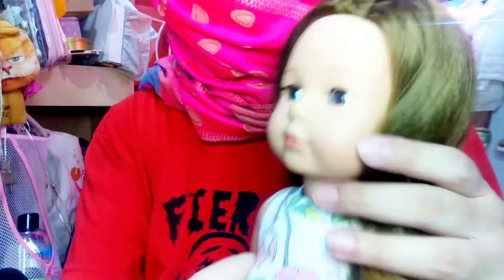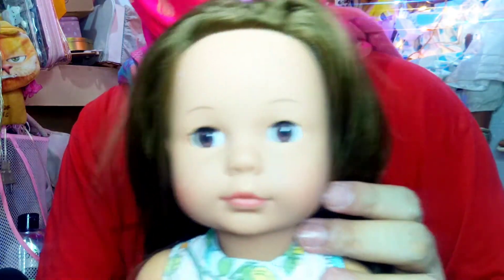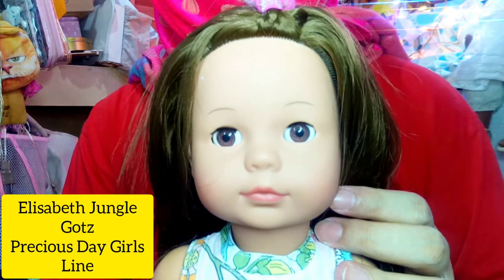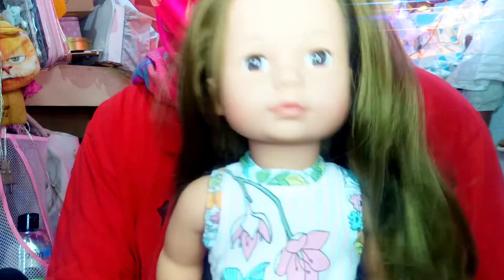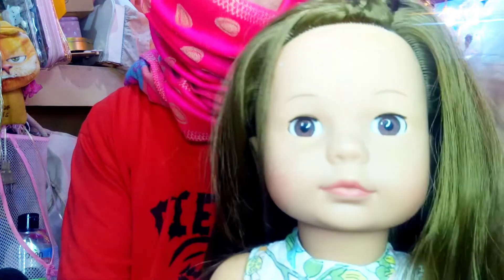This is the doll. Her hair is a bit messy right now because she just came out from under all those layers of plastic. But here she is — she is Elizabeth Jungle. I forgot what line from the Gotts brand she is from, but the seller did say that her name is Elizabeth Jungle. So yeah, she is a Gotts doll. Her hair is a bit messy — I'm going to fix that in a moment. This is the first doll that I received with this kind of face mold, so very, very cute.